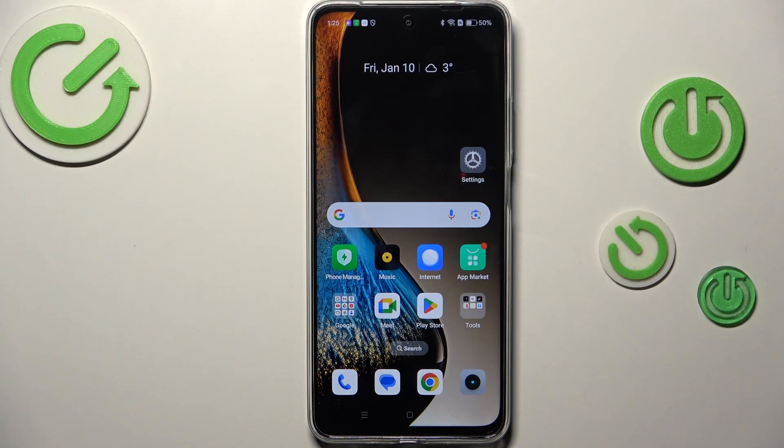Hi everyone, in front of me I've got a Realme C75 and let me share with you how to add or remove a Google account in this device.